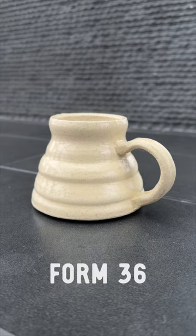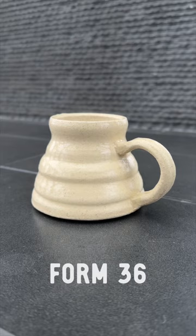This is form 36 of 100. Like and follow along on this journey of making a hundred mugs. See you tomorrow.